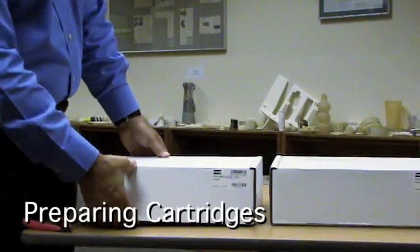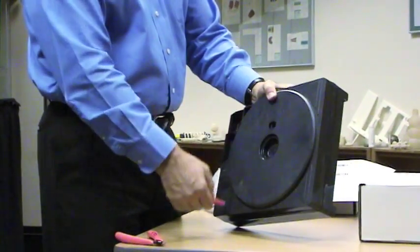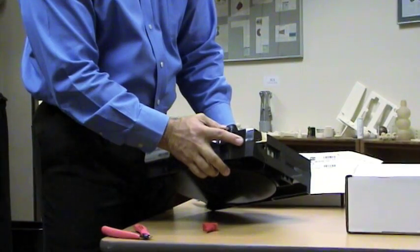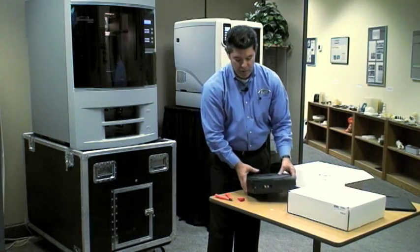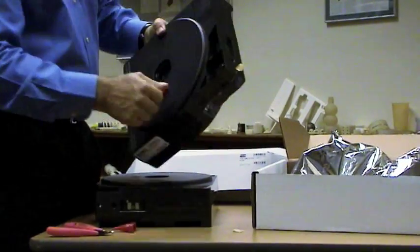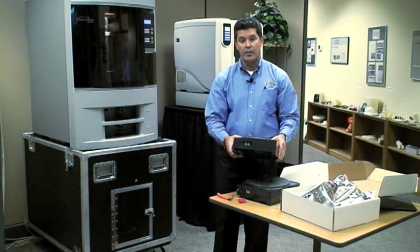The material will come in these white cartons. Pull out the model material first — you'll notice a red stopper here; turn that and pull it off. You'll see the material with a small piece of tape at the end. Roll the wheel out slightly and that'll pull the material out; cut that end and leave that little segment. Do the same thing with the support material: remove the red stopper, rotate the little wheel out, and cut that little end.